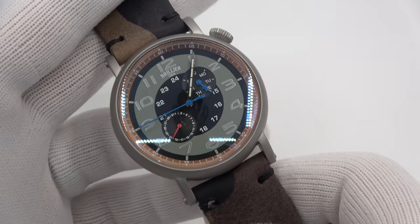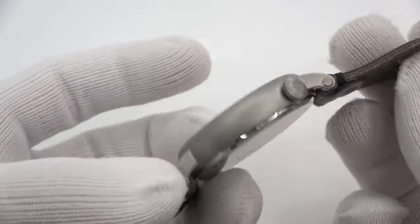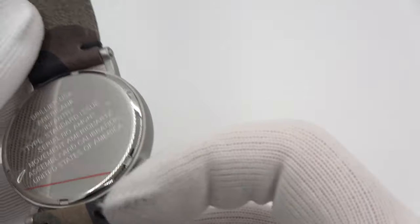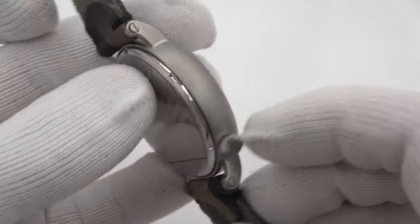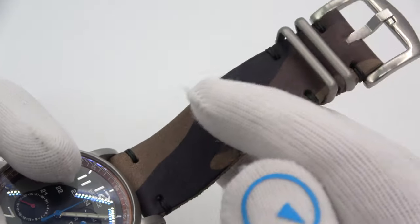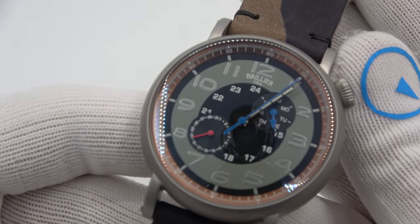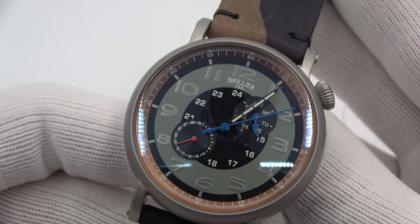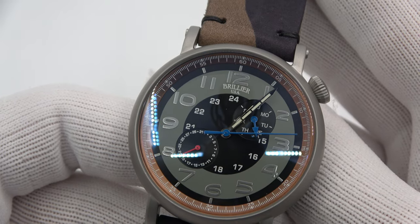So I'll do some twisty-turny on the camera while I'm talking. You can see this is a watch by the brand Brillier, which I've shown on Instagram. This watch uses an AmeriQuartz movement — a movement that they make in Arizona. The watch is truly assembled in the USA from foreign and domestic components, with the goal of eventually making everything stateside.